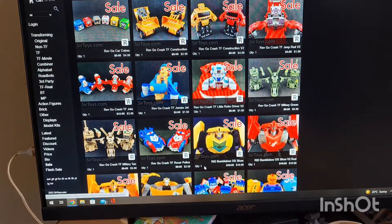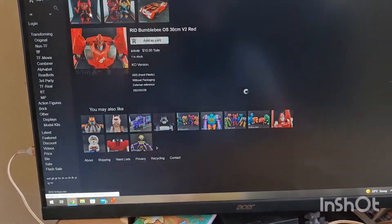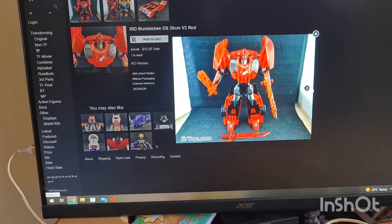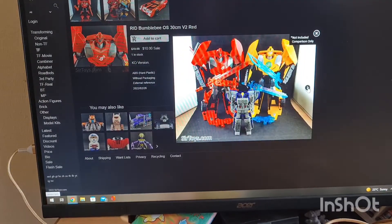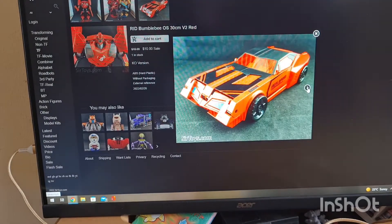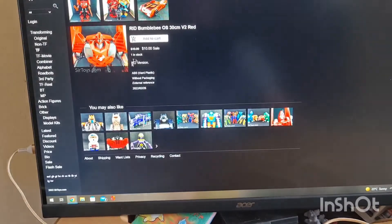There's lots of strange and interesting stuff. This is Transformers Cyberverse Bumblebee in red — he's huge. That looks cool, yeah — kind of evil. Ten dollars.